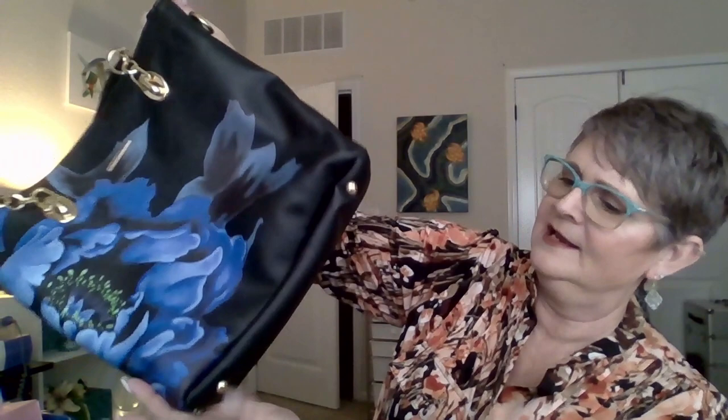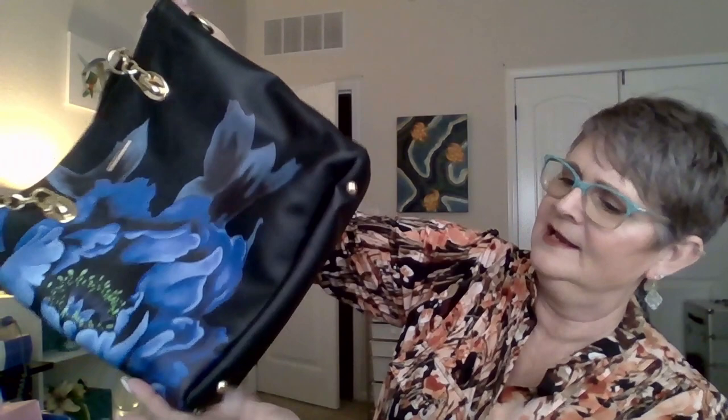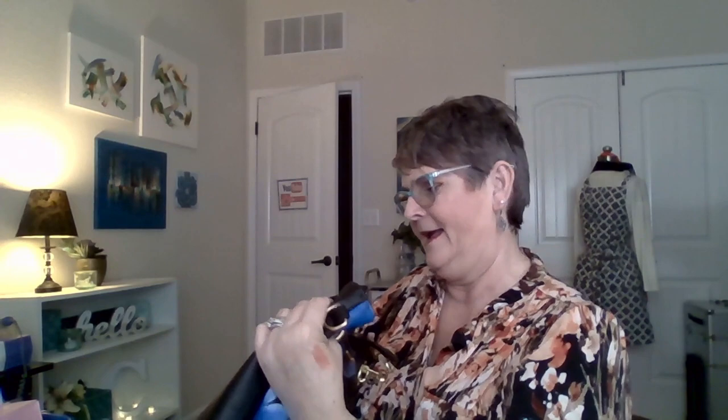Okay, here we go — here is my bag! This is fun. It comes in a nice dust bag. Oh wow, look at that! It's got little feet on the bottom, it is pleather — or faux leather — and I love that. We have two little handles hooked by a chain, and a little pocket here in the back for your keys or your cell phone.